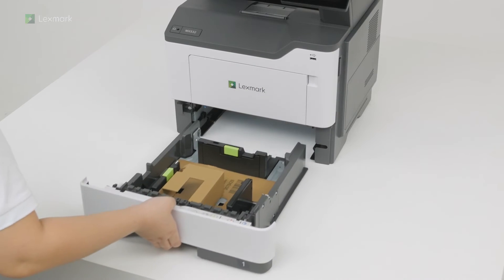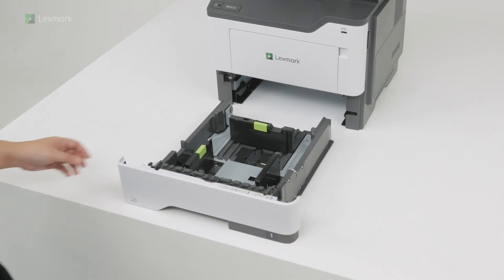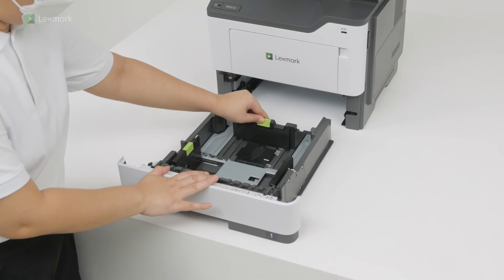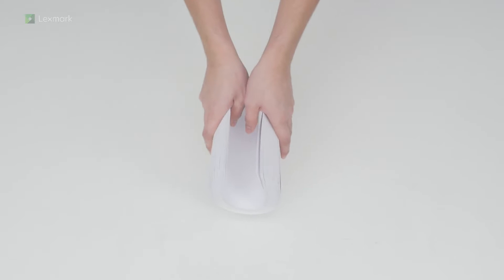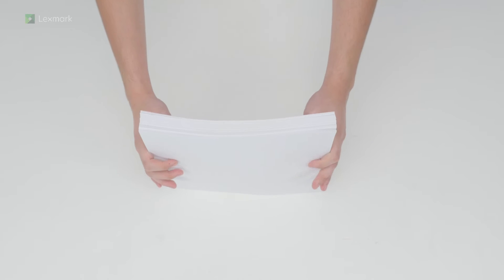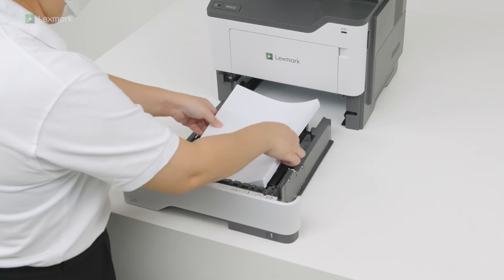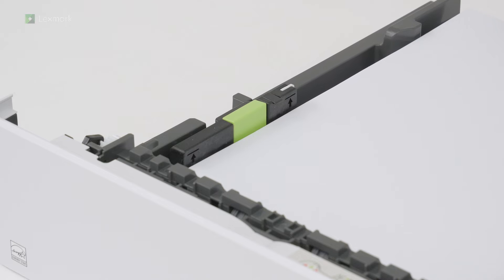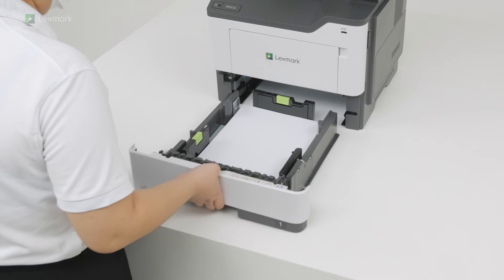Remove the tray, and then remove the packing material. Adjust the guides to match the size of the paper that you are loading. Flex, fan, and align the paper edges before loading the stack to avoid paper jams. Make sure that the stack height is below the maximum paper fill indicator. Insert the tray.